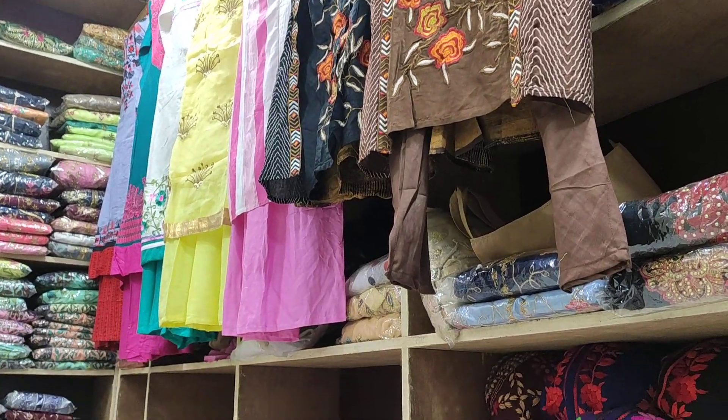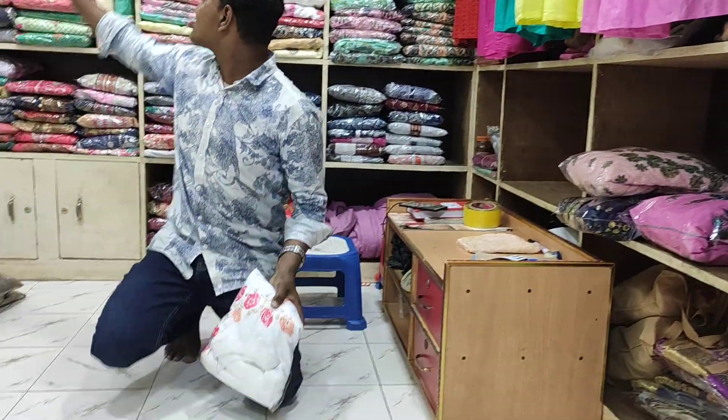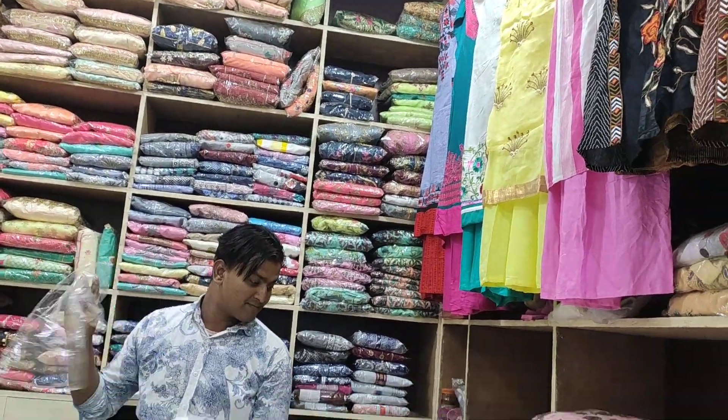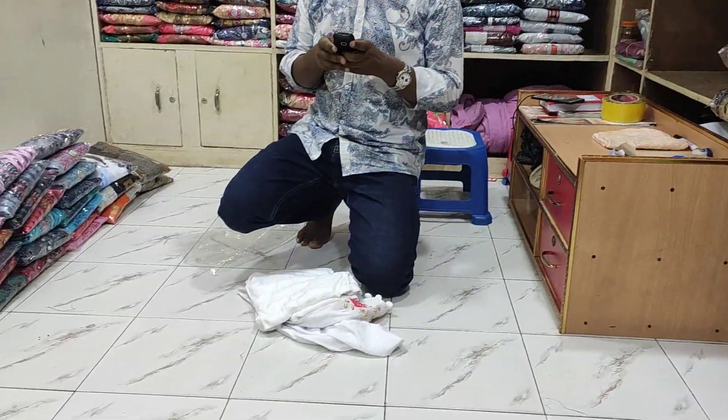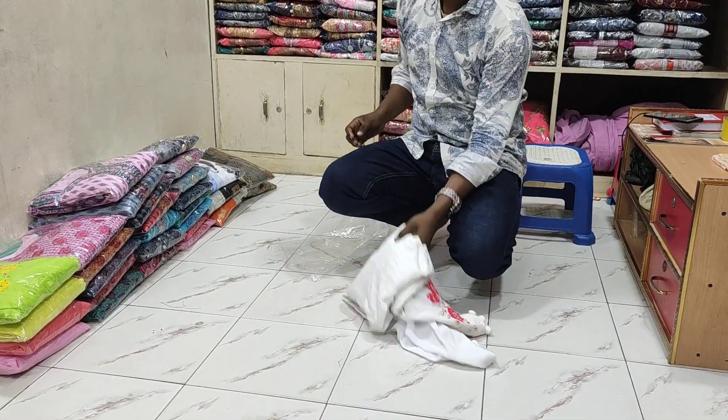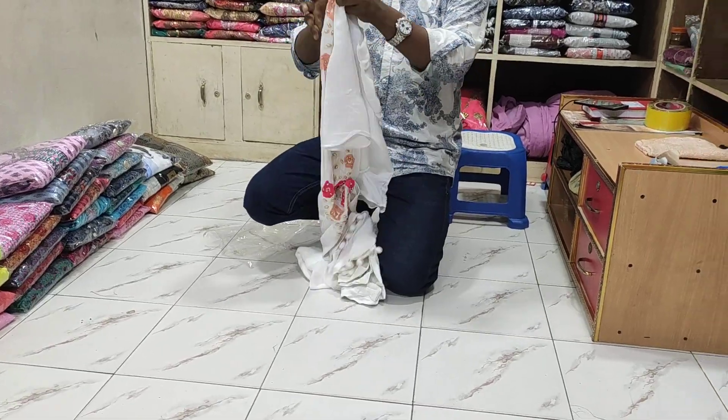Hello guys, Assalamualaikum. Welcome back to my channel Rascration 2. There is a great collection — I will have a long-winded collection, a nice collection with the pretty common applications. Three pieces already made and with these delivery we have a great collection.